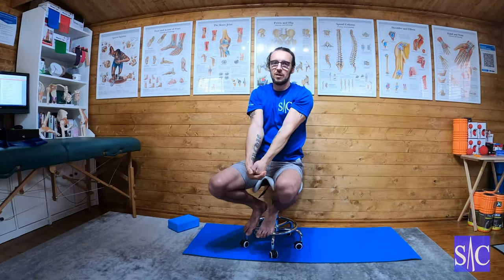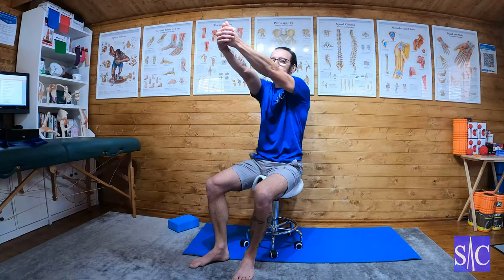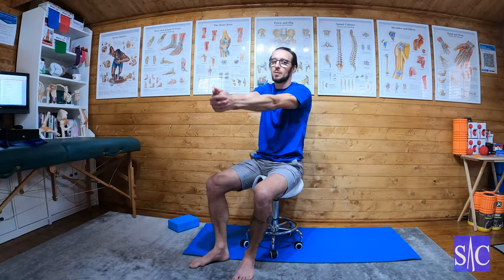Continue doing this for 10 to 12 reps. If the arm becomes very achy and sore, then stop — aiming for 12 doesn't mean you have to injure yourself to get there. If it's really achy at six, that's where you stop, because tomorrow you may get to eight. If you really push it on day one, it's going to kick back at you.